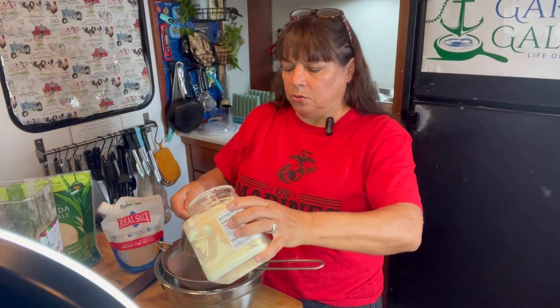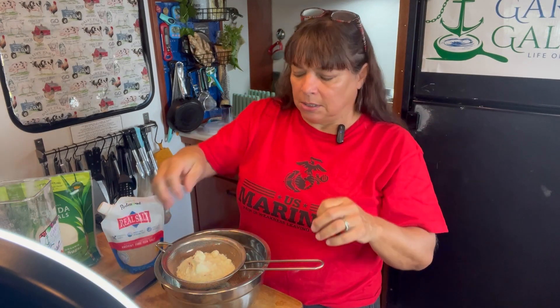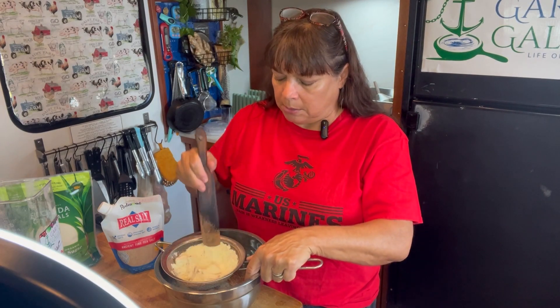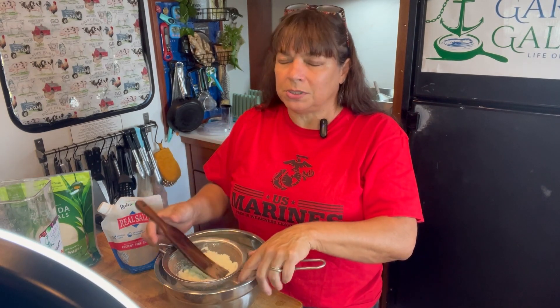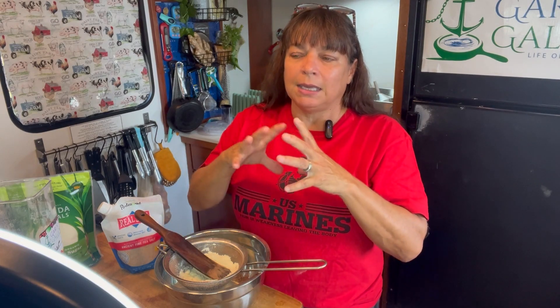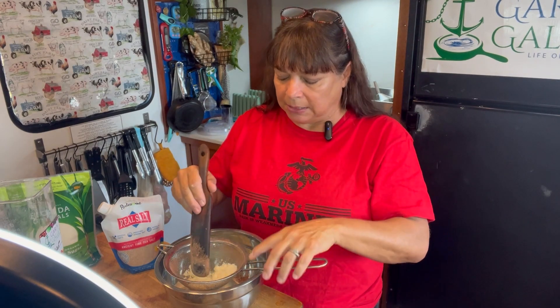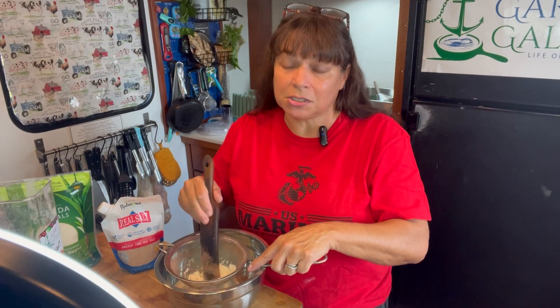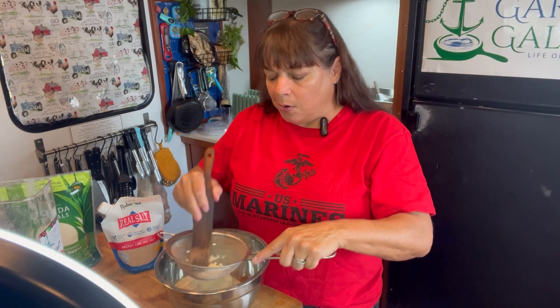The biggest concern is there is an ingredient called carrageenan. Carrageenan is derived from seaweed, but it is highly, highly processed. It is used because it helps when you stir it into your milk — it helps keep it all together and mixed up. When you make your own, you might have to stir it a couple of times, which I'm okay with because carrageenan has been linked to colon cancer, digestive issues, and diabetes. It does cause inflammation.